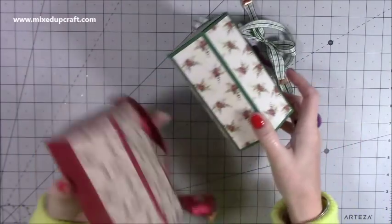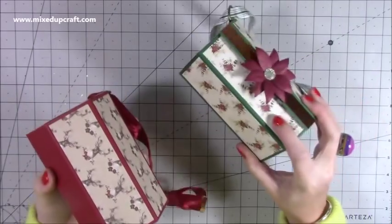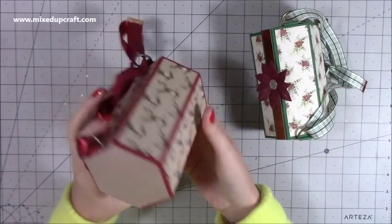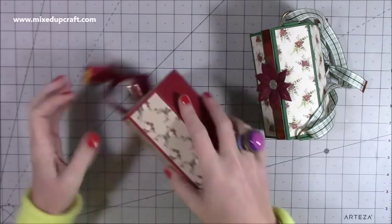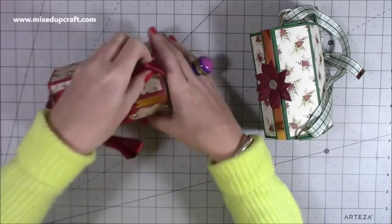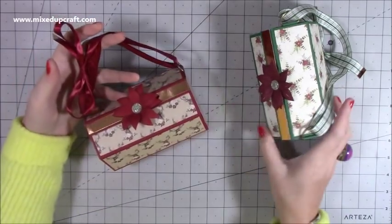You've got the bottom. You can put the pattern paper all the way around if you want — that was non-directional paper. This is directional with the stag so I didn't bother putting one on the bottom because you don't see it anyway. But I think they're really cute and I've got one more to make today because I want three of these. So let me show you how to make them.